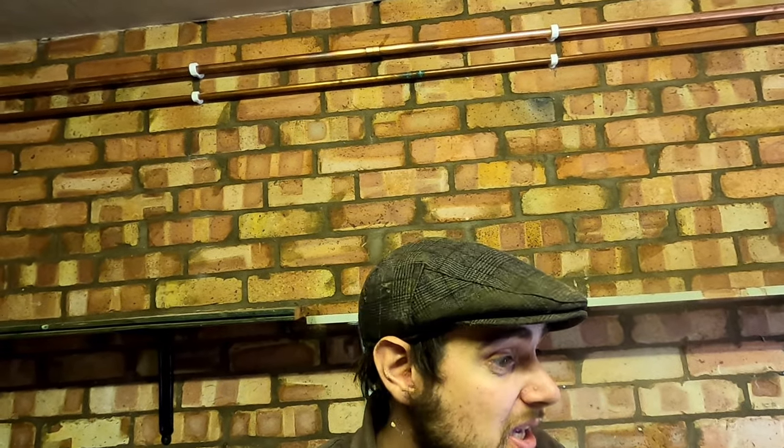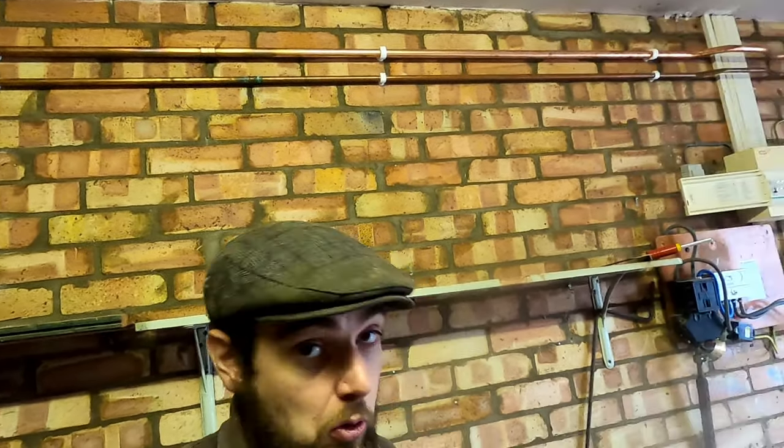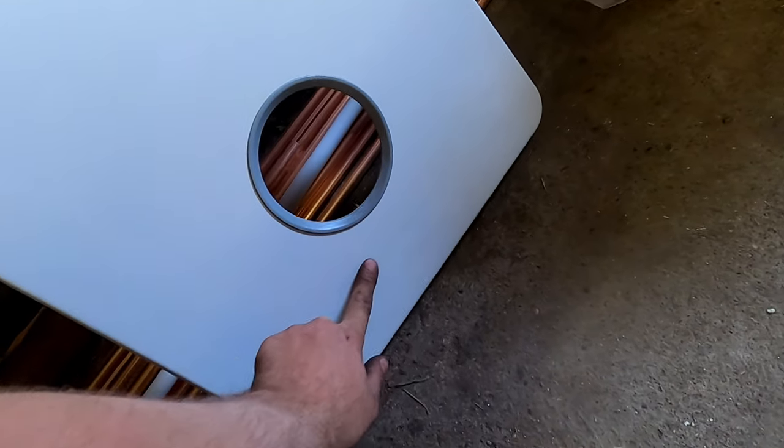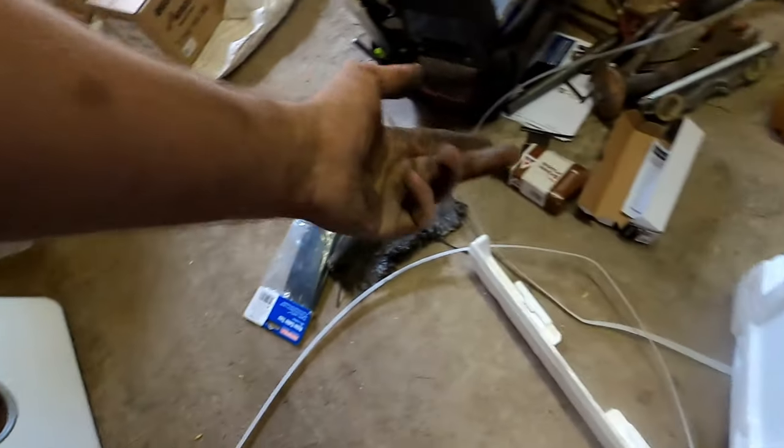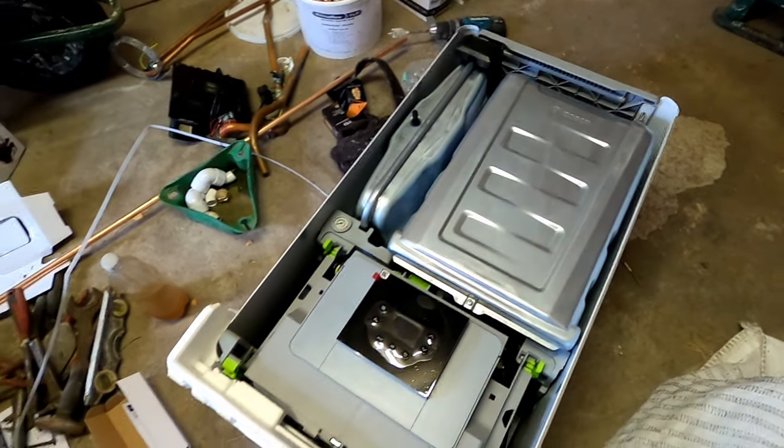I tried to register the boiler and obviously couldn't because it had already been registered. They said they could only offer a one-year warranty. I said I've bought this brand new from the merchants - not online, from the merchants - and now you're only offering a one-year warranty. They sorted it in the end but I wasn't happy. As an installer you promise your customer an eight or ten year warranty and then the manufacturer says it's already been registered. Apparently my supplier had had that happen before - it was one of the big national companies buying all the boilers, registering them, then sending them back. Just watch out - if it looks like the boiler's been out of the box, check.